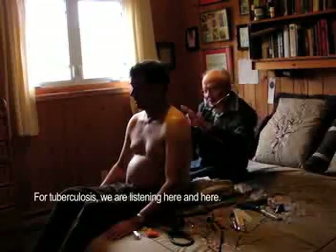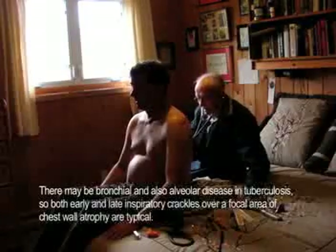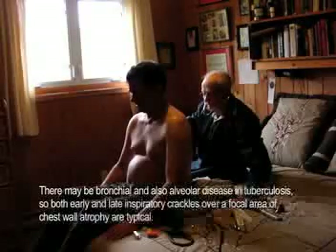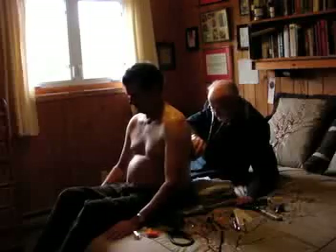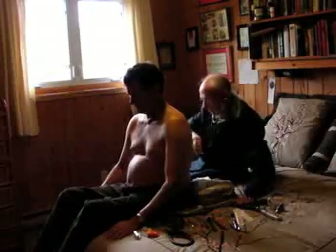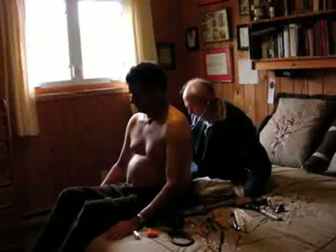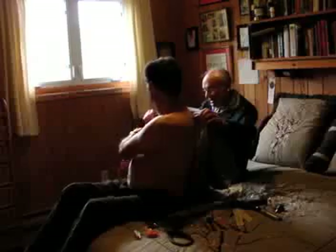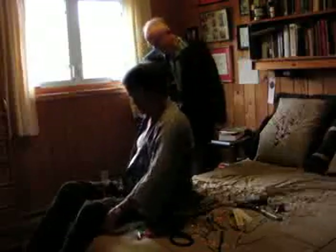For tuberculosis, we're listening here and here. Now you can put this back on. The chest is clear, heart is clear. And we'll get you to sit and dangle your feet over the front here.